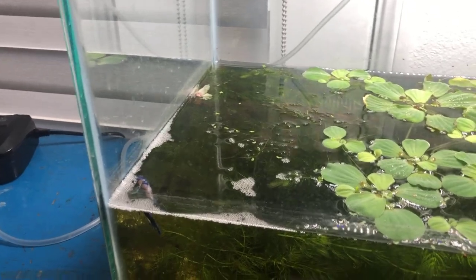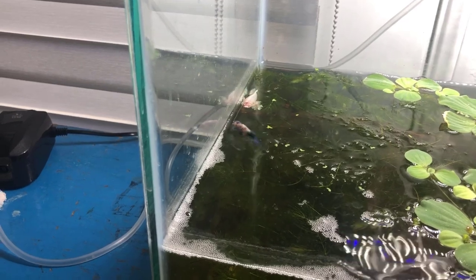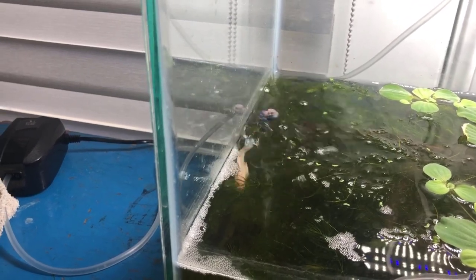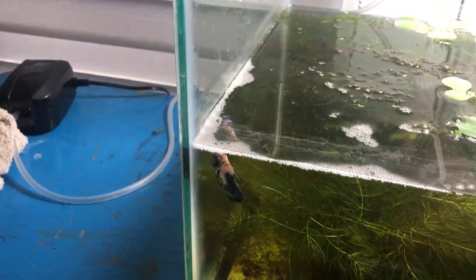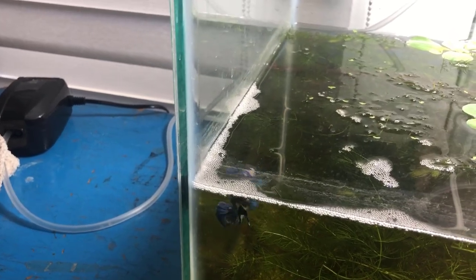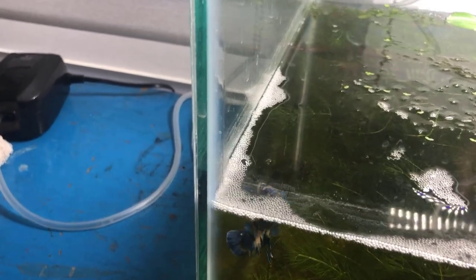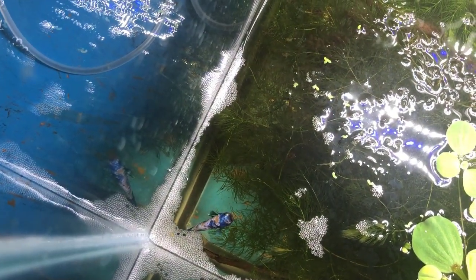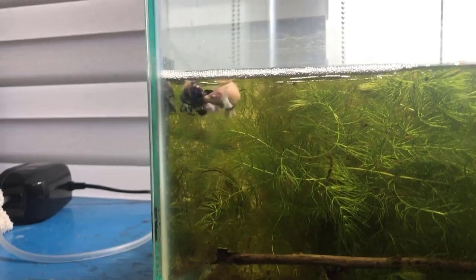Well here we are, day four. Vanellope's been out of her fish bowl for two days. They're flaring — they're doing their whole thing, showing off. I think they know I'm filming. Blueberry started building a nest finally. He's actively blowing bubbles right now. Let me come down from above — there he is. He's looking at us because we're looking at him, but there he's blowing bubbles.